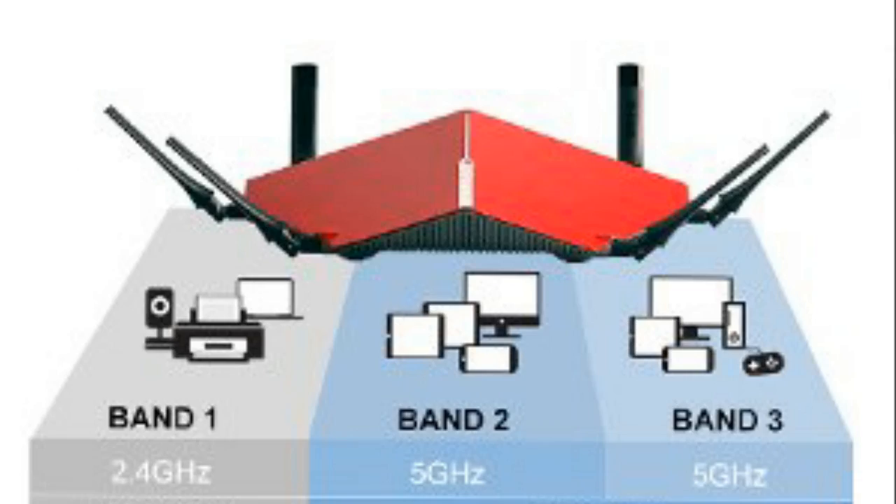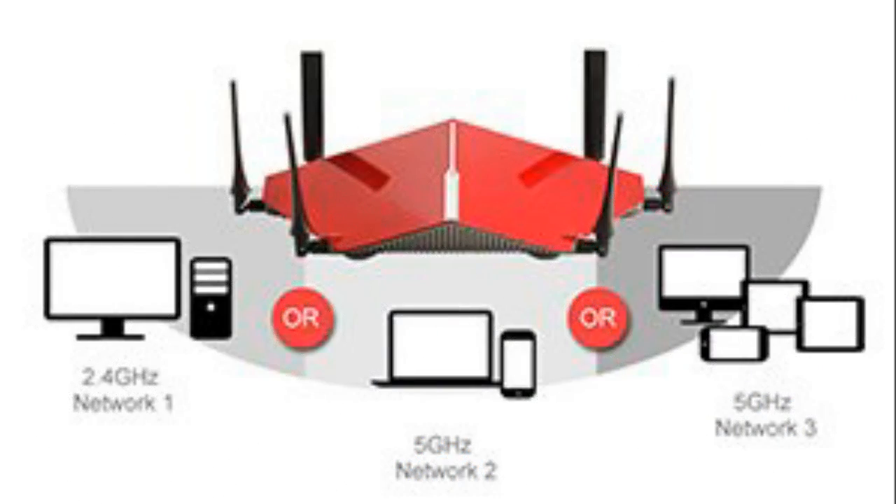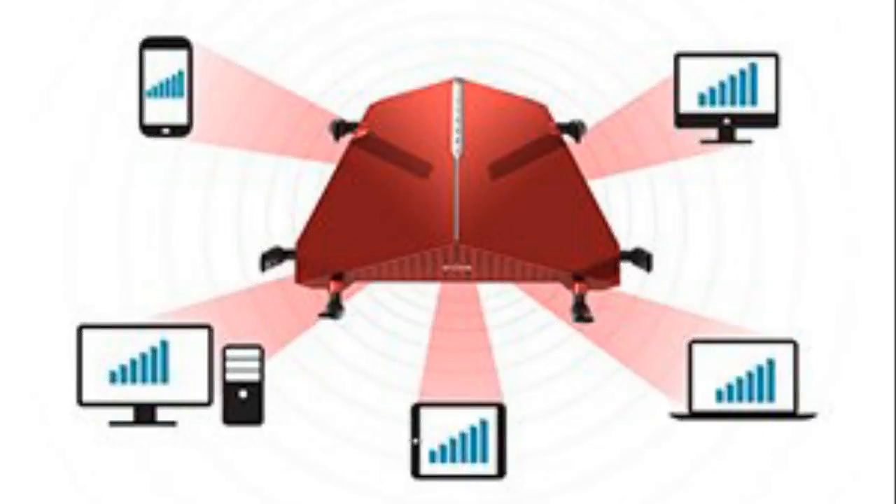Do keep in mind that the DIR-890 is a tri-band router, and if you happen to be a general consumer who just wants a router for normal use, then this one will be an overkill for you.